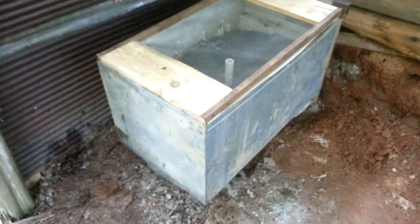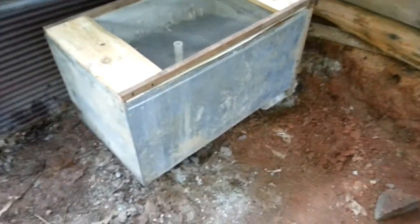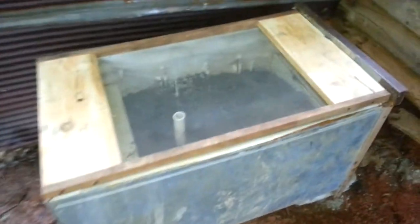Got an old refrigerator here, just took the guts out of it, took all the stuff off the back of it and everything. It's got a lid here made out of some old screen and wood — don't have a hinge on it just yet.